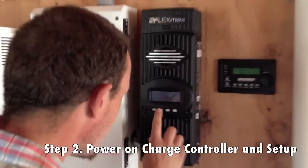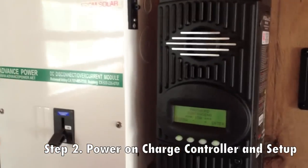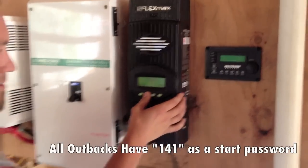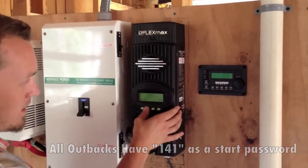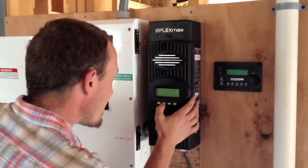It asks you if you want to go to English — English sounds good to me. There's a password. For the password, it's 141. It's always 141. But if you weren't a solar installer, you wouldn't know that. English.